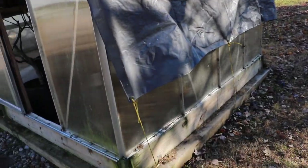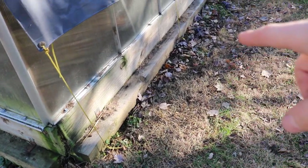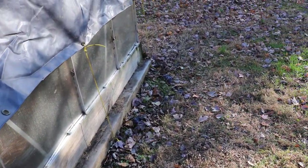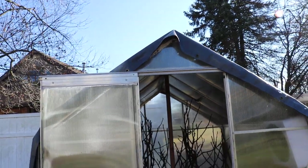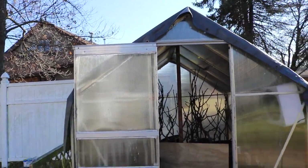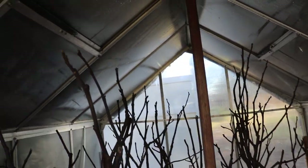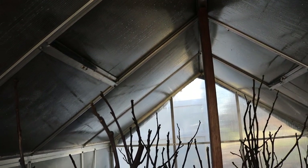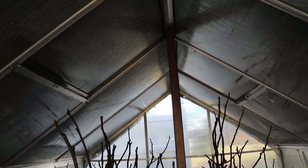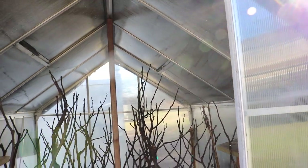Down here at the bottom I've tied the tarp down to some nails we nailed into the wood, and it's the same on the other side. That really keeps it sturdy and keeps it from blowing away, giving me great insulation. I've also come in here inside the greenhouse and taped down the windows so they don't get exposed and we're not losing air that way. Sometimes there are little nooks and crannies — the design isn't perfect, but it goes a long way to insulate.